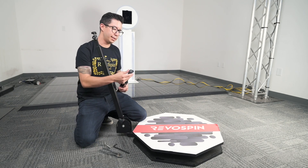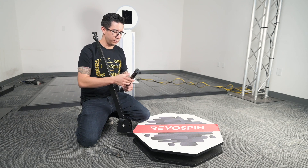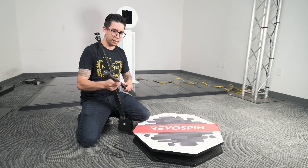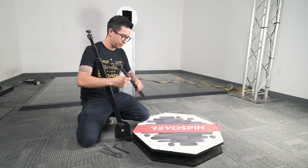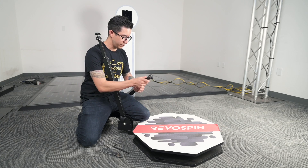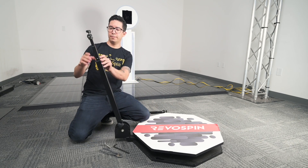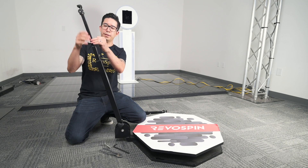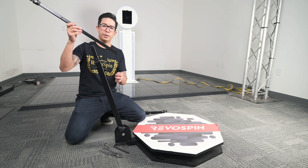If for some reason, let's say your ball head gets stuck on here or something happens to the threading, you can take off this pin here, take out the whole top piece, and then switch on to the new piece. We would simply just pull this pin out here and then take this out. Everything is still intact, but all you're doing is just replacing the top arm.